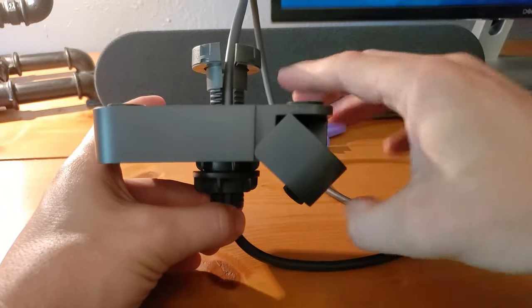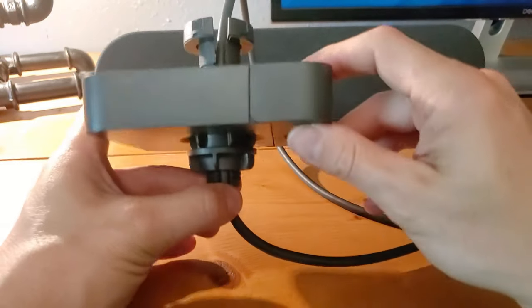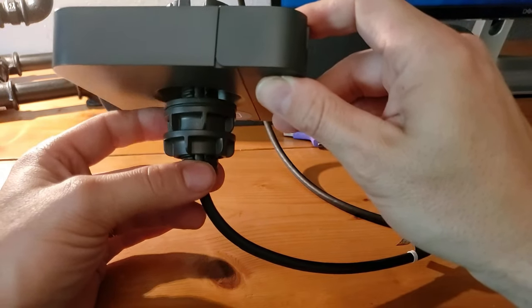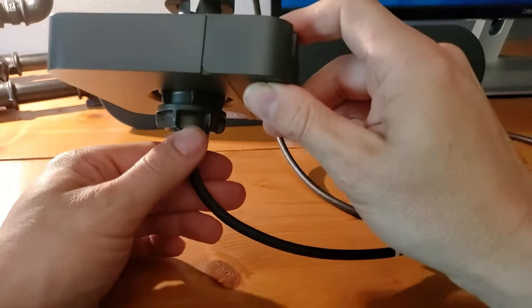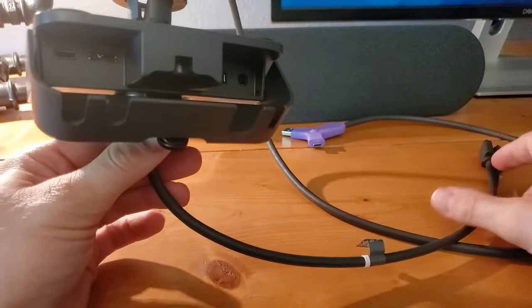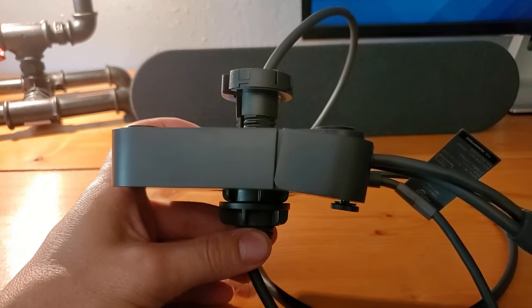One-inch hole drilled, the extender sitting underneath the table not moving anywhere because of these grips and the fasteners. I'm going to show you the finished product all set up in the table in a second.